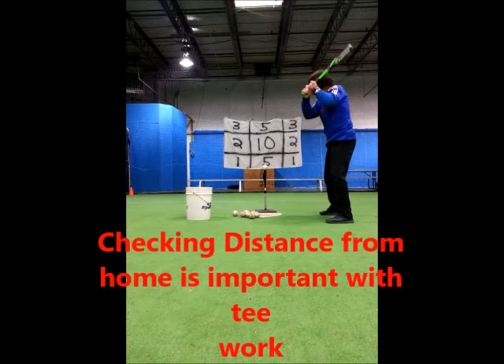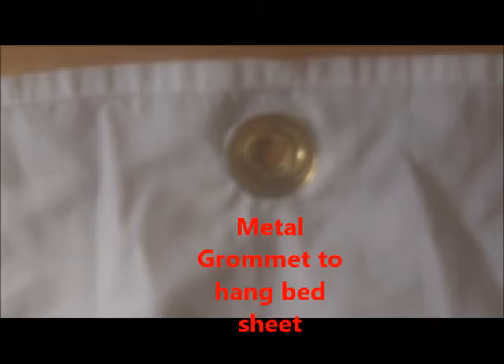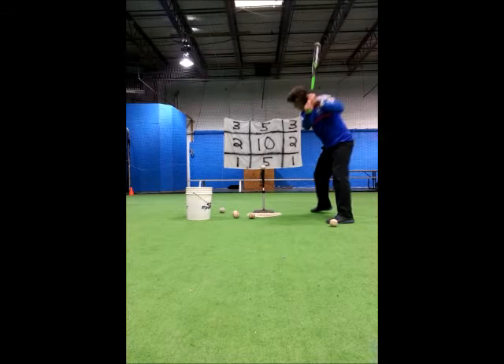There's a line drive to center for ten points. I have never seen a hitter have sustained success in games when they cannot produce solid results with a batting tee. Therefore, my batting class begins with the batting tee, but the hitting tips in all future videos apply to flip balls and pitcher-thrown batting practice too.